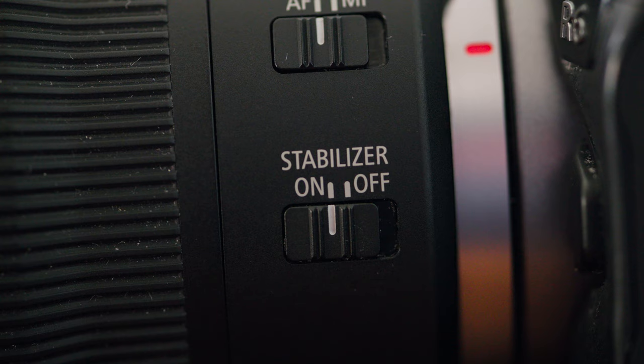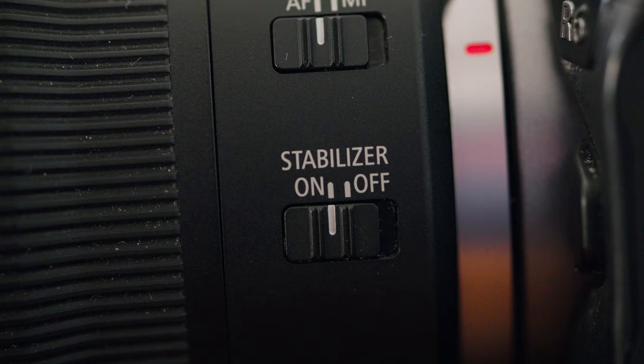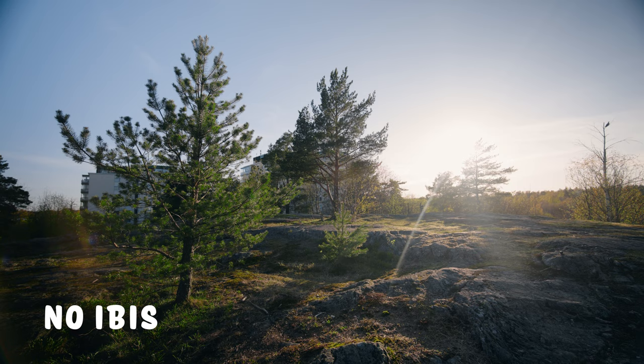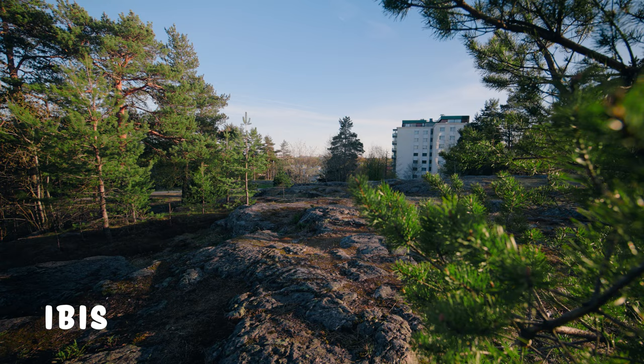All of the samples I'm about to show you were shot on both the Canon EOS R8, which does not have IBIS, and the Canon EOS R6, which does have IBIS. Both also have lens stabilization, and they're shot in 50 frames per second and slowed down to 50%. Starting with footage that has no camera motion, you can really see that the shots with IBIS are a lot steadier. The footage looks fine even without IBIS, but there is a clear difference — and without lens IS the difference would be even bigger.